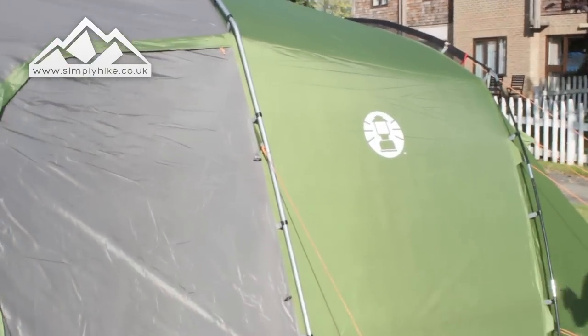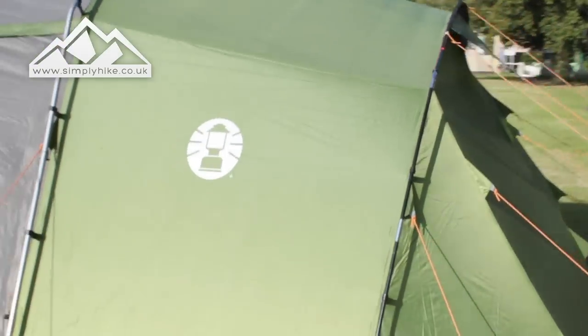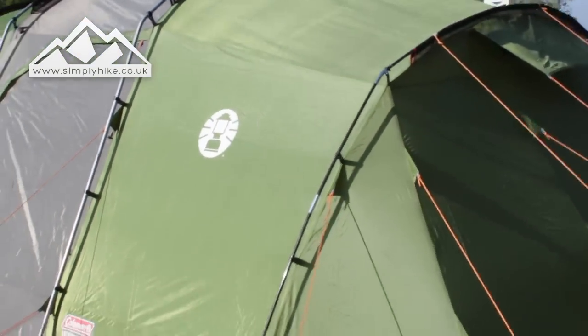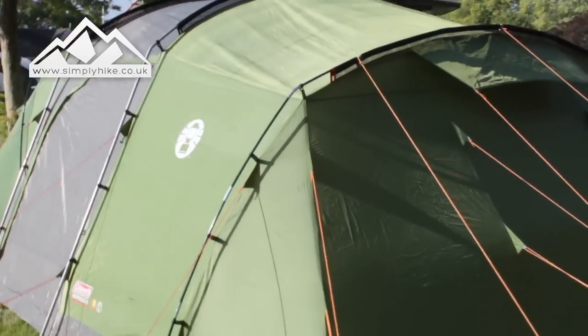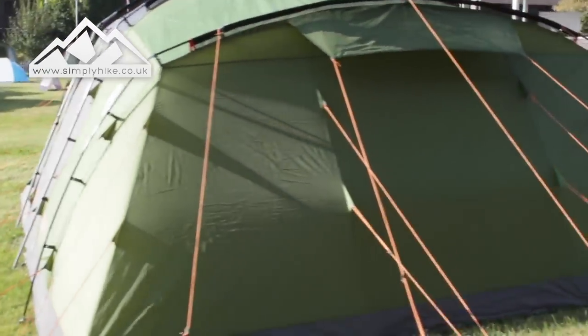The fly sheet itself has a 3,000 hydrostatic head, so if you're going to be family camping in Europe or the UK, as long as the tent is nice and taut you shouldn't have any issues with waterproofing. Because it's a tunnel tent you really have to make sure that you keep it nice and taut and rigid.